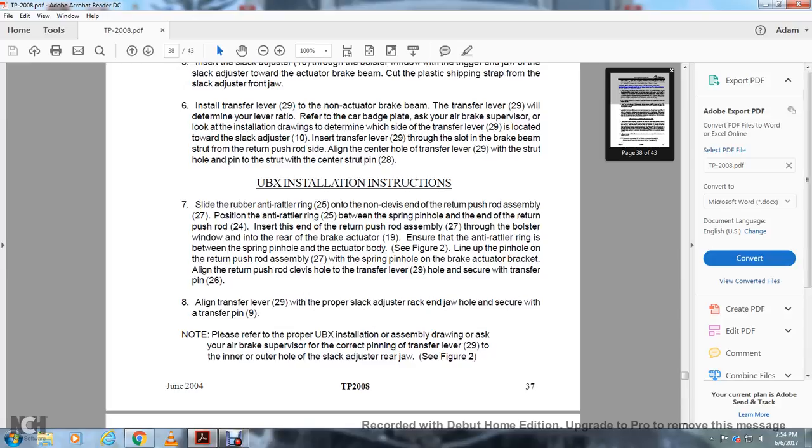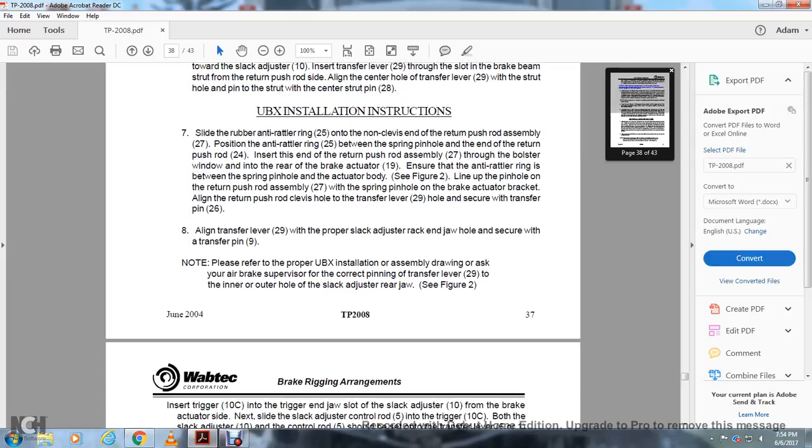UBX installation instructions: ensure the rubber anti-rattling ring 25 is on the non-clevis end of the return pushrod assembly 27. Push the anti-rattler ring 25 between the spring pinhole and the end of the return pushrod. Insert the end of the return pushrod 27 through the bolster window and into the rear of the brake actuator 29. Ensure the anti-rattler ring is between the spring pinhole and the actuator bar. See figure 2. Line up the pinhole with the return pushrod assembly 27 and the spring pinhole on the actuator bracket in line with the return pushrod. The clevis hole in the transfer lever pin 29 holds to secure the lever. Secure with the transfer pin 26.